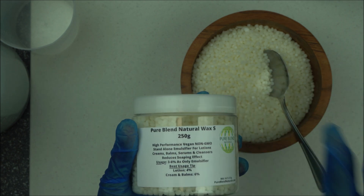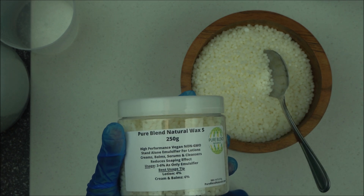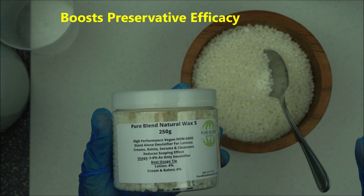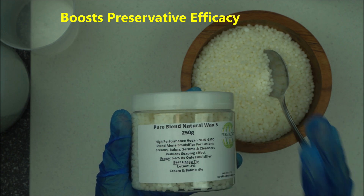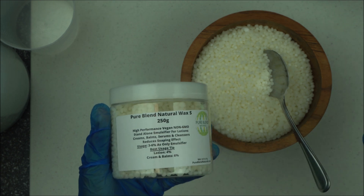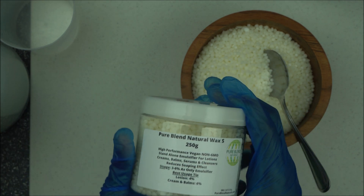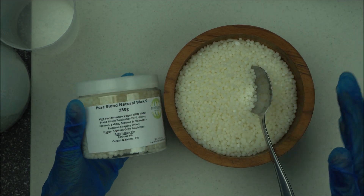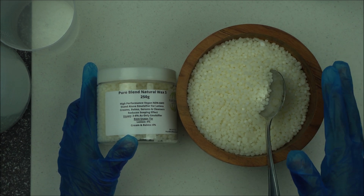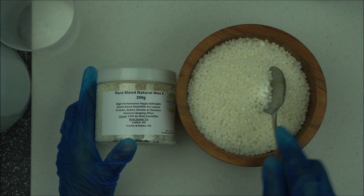It's vegan, non-GMO, good for the environment, and 100% biodegradable. Another very important thing I noticed is that it supports and helps boost preservative efficacy. So if you want to make lotion and you don't have sodium phytate or any other chelator, you can depend on this emulsifier to do that for you — it has chelating properties that will boost the effectiveness of your preservative. Check the description box below for the full ingredient list that makes this a robust ionic emulsifier.